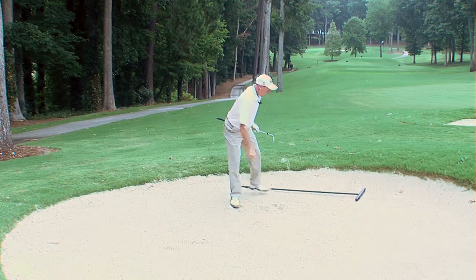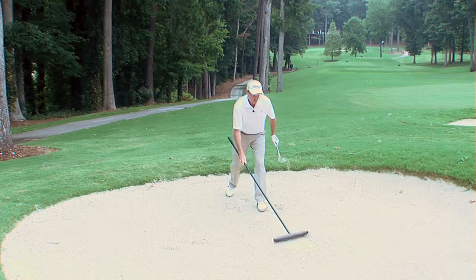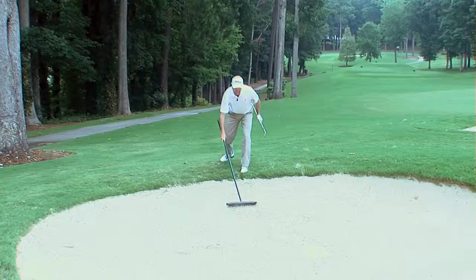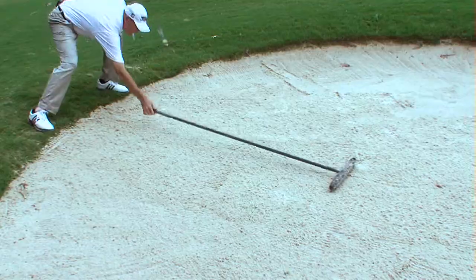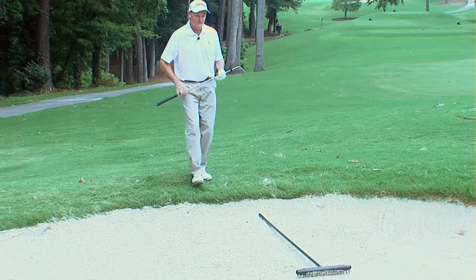After you've played your shot, you always want to rake the area from which you have played. You want to rake it smooth so that you can leave it in good condition for another player if they happen to hit their shot into the bunker. After you've finished raking, just lay your rake back into the bunker so that it is parallel to your line of play so that it won't interfere with any shot.